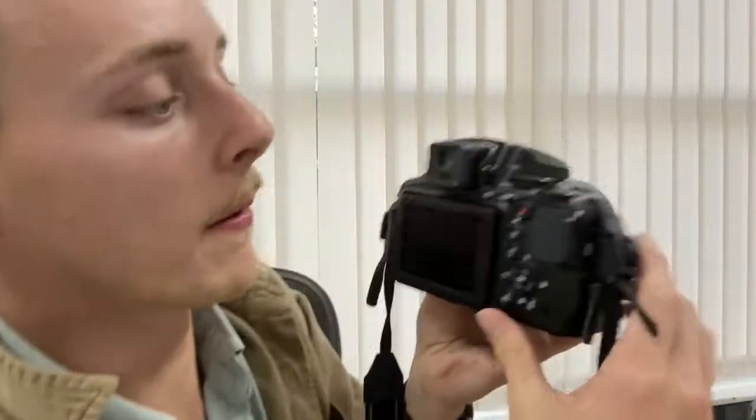Your camera number is right here under the camera.